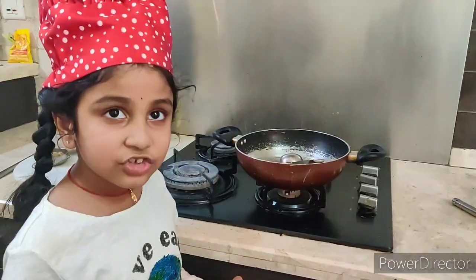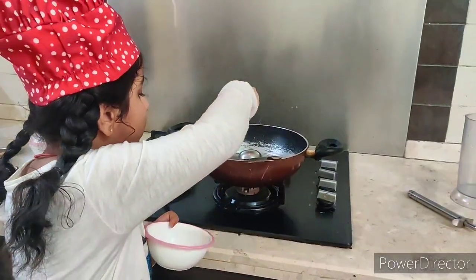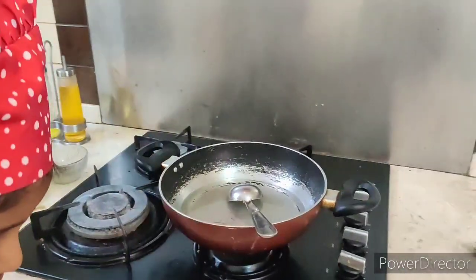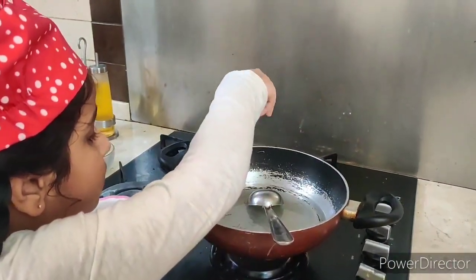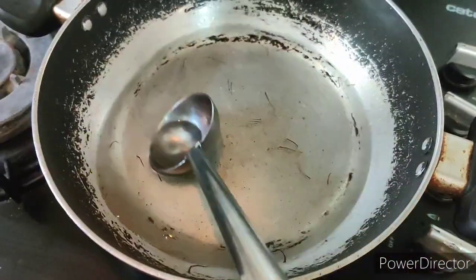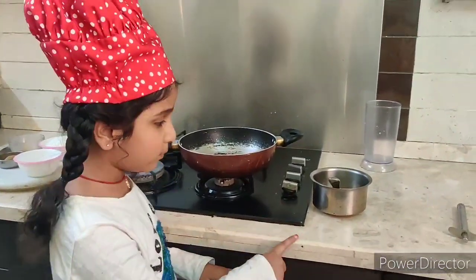For natural food coloring, I'm adding saffron. Now shift the sugar syrup into the bowl.